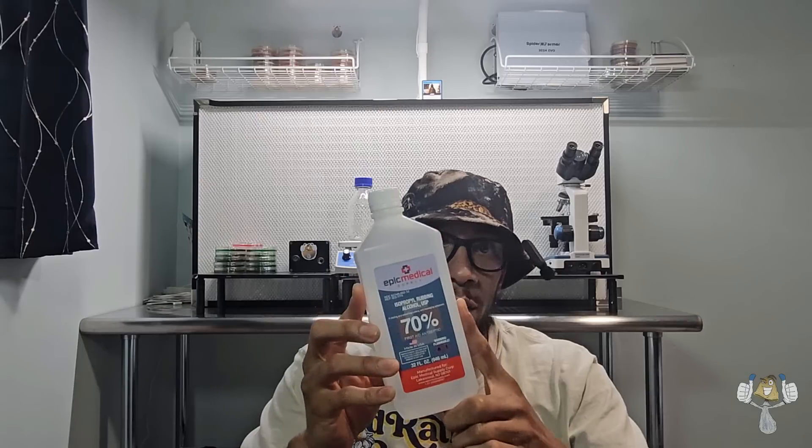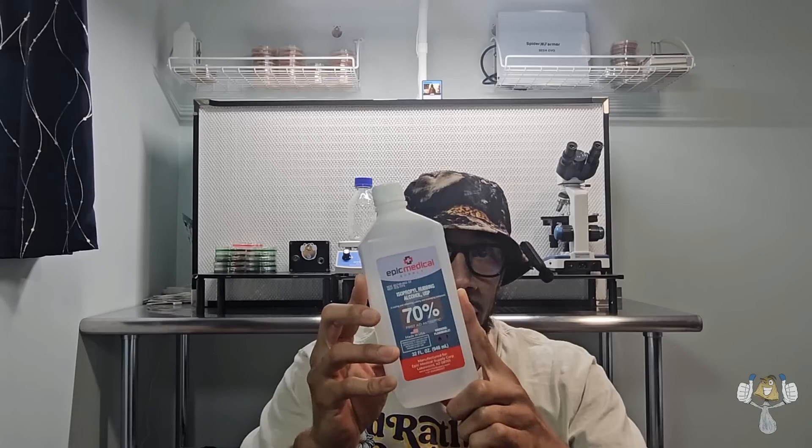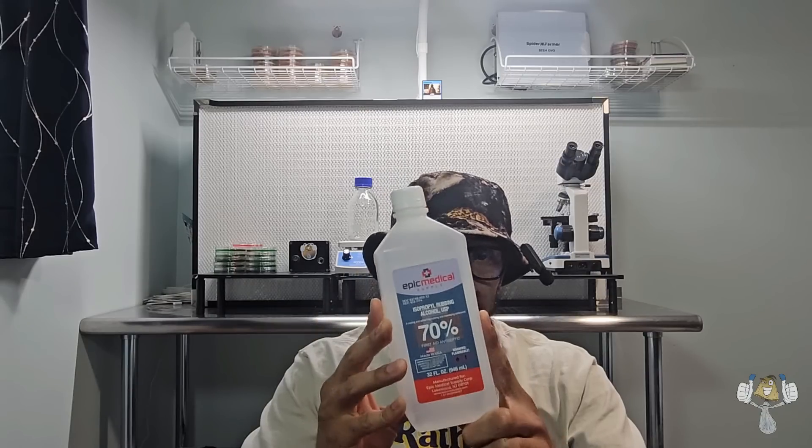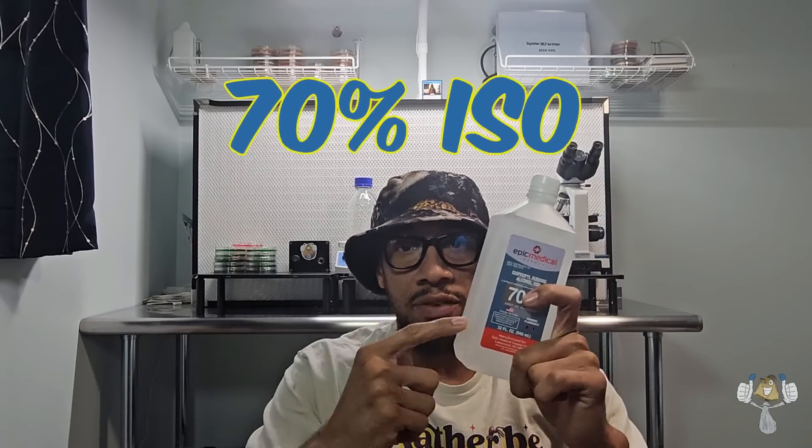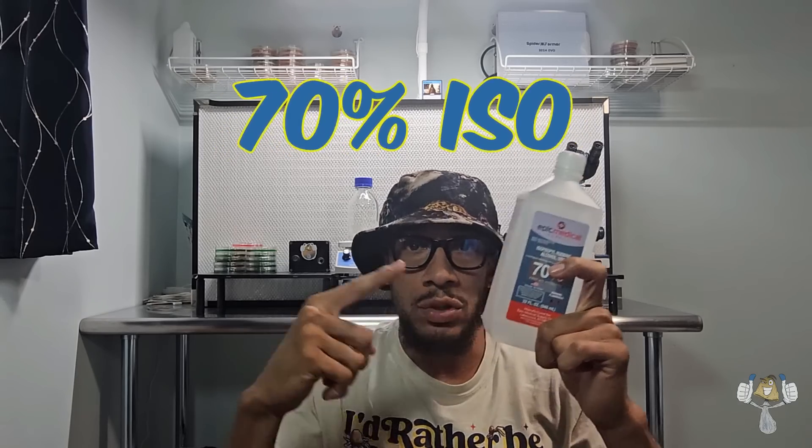Number one: isopropyl alcohol 70%. The 70% is a very important key component to our sanitation for the grows. 90% and above evaporates too fast and doesn't clean the surface properly. The 70% allows it to sit there for a little bit and kill off and disinfect whatever bacteria is on the surface. We want to focus on growing one fungus, not a bunch. 70% ISO is the one.